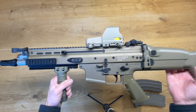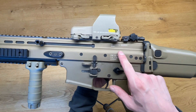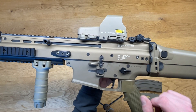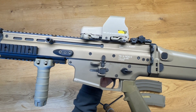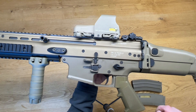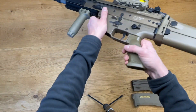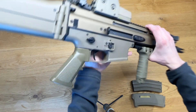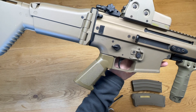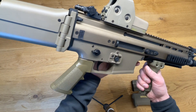Now let's take a closer look at the markings. On the left side we have: FN Herstal Belgium, B0897, MK16 Mod 0, caliber 5.56, L012047, and some German law proof marks. On the right side we only have: Tokyo Marui Co. Limited, Made in Japan, ASGK, and Automatic / Single Fire / Safe.